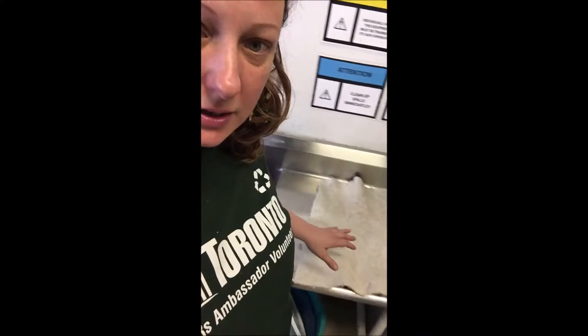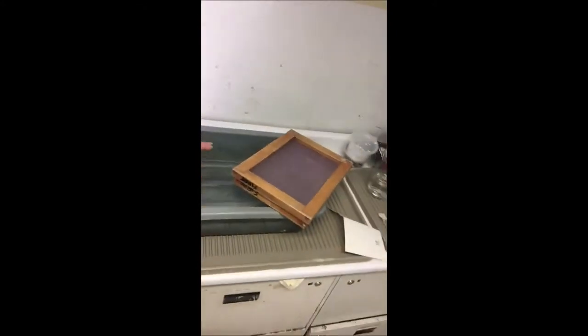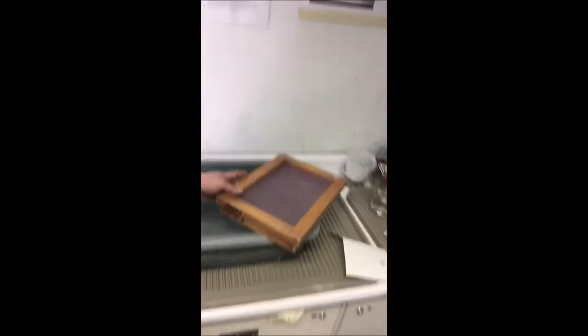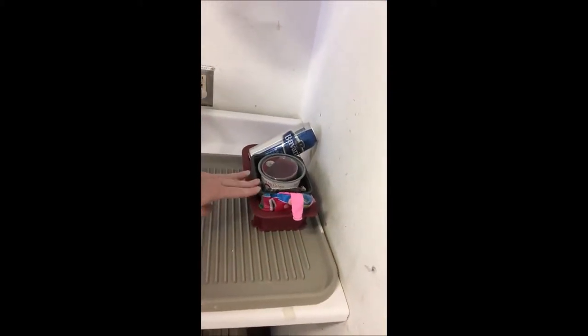Since that's running, I made my station ready. This is where I'm going to put the paper, and this is where I make the paper with this tool. Over there I have all the things I'm going to put into the paper, and I'm going to make forms too.